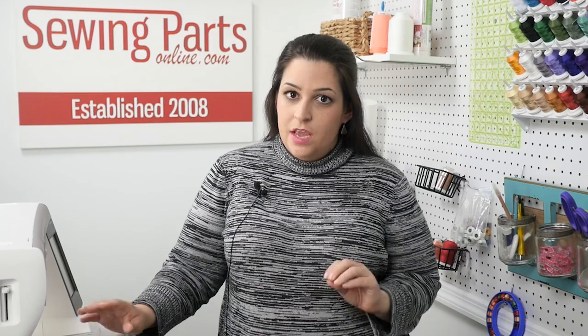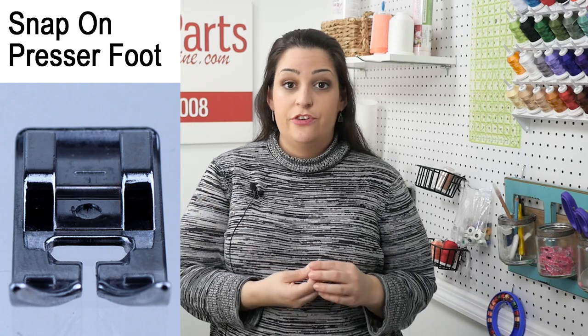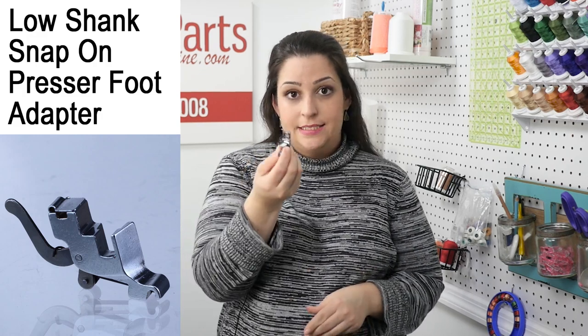Hey everyone, Sarah here with sewingpartsonline.com. Today we're going to clear up some of the confusion surrounding snap-on presser feet — specifically the Singer snap-on presser feet. When you think of a snap-on presser foot, you usually picture a pretty generic snap-on presser foot that attaches to a snap-on presser foot adapter. This is a low shank one — they go together like this. Pretty simple, pretty generic — you see these a lot.